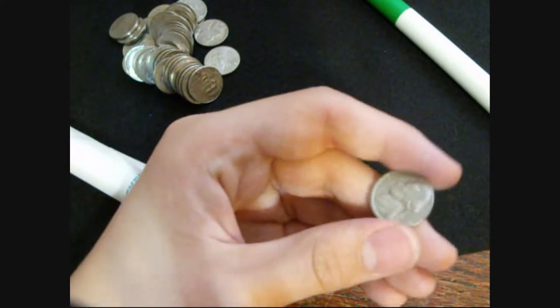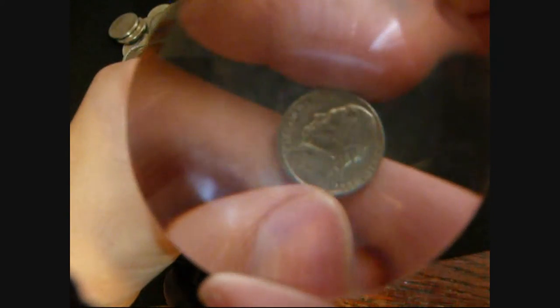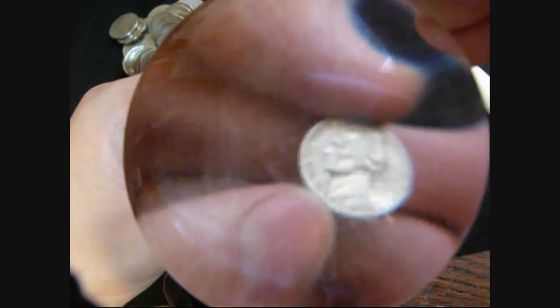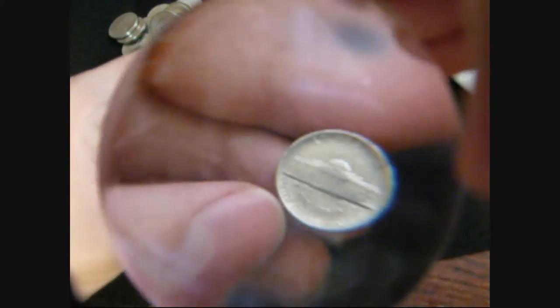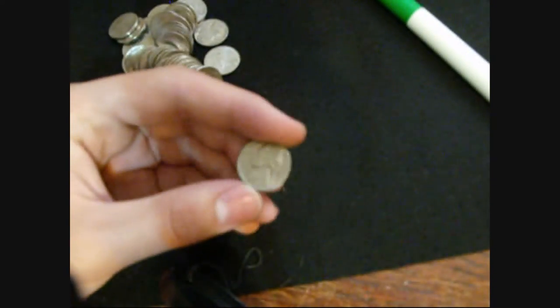Here's another interesting coin on roll 15, two rolls later. Look at that — that obverse is very, very off-center. It's about two millimeters off-center. I thought that was pretty cool. But as always with these off-center things, the reverse is perfectly fine — it's centered and everything. So yeah, I thought that was kind of cool.